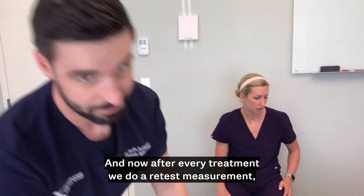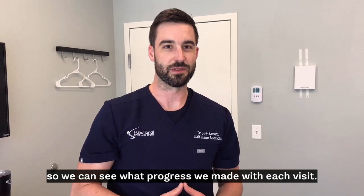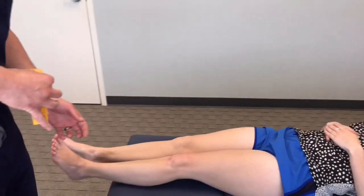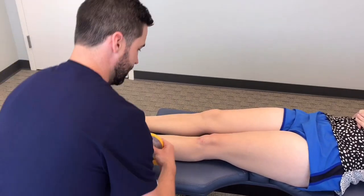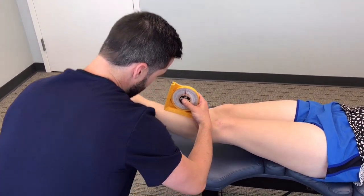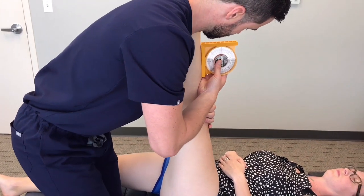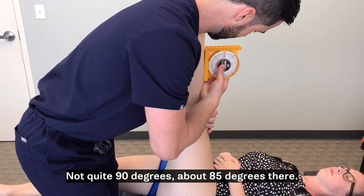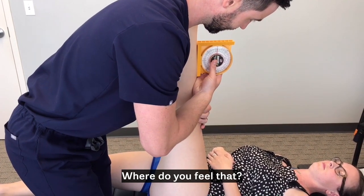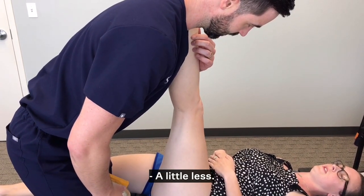After every treatment we do a retest measurement so we can see what progress is being made with each visit. Now we're going to retest that measurement. As you can see, a really, really good change — not quite 90 degrees, about 85 degrees there. Where do you feel that? Just because of the hamstring. Same intensity as before? A little less.